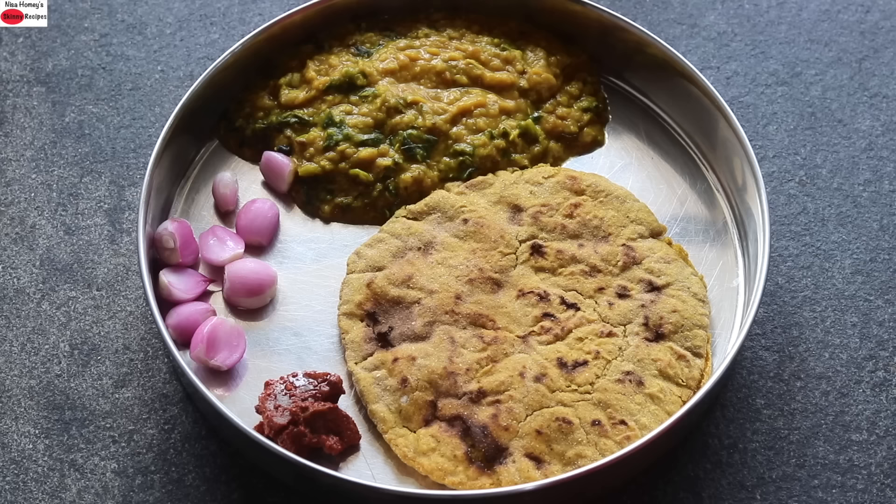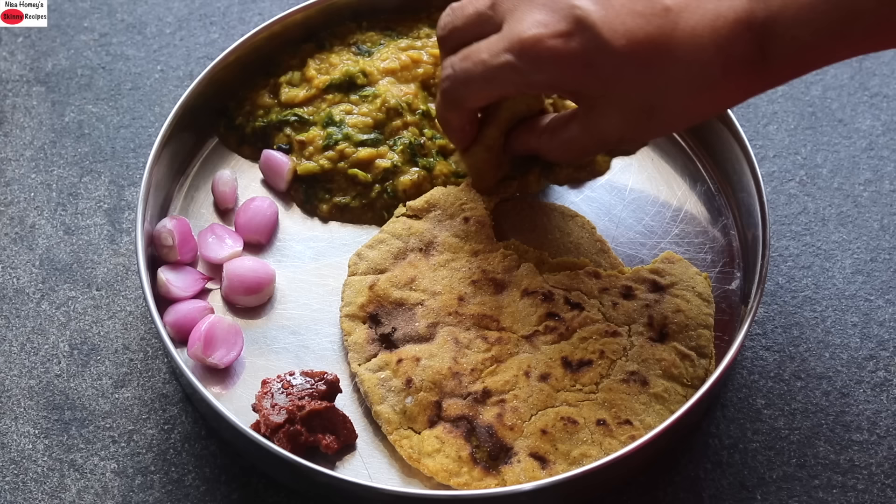You can enjoy this bajra roti with dal, curry, or any side dish of your choice. Do try this healthy masala bajra roti and let me know how it turned out. Thank you for watching and until next time, take care. Bye bye.